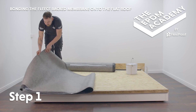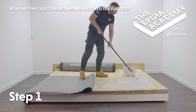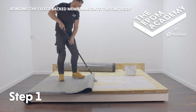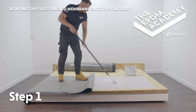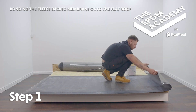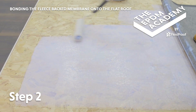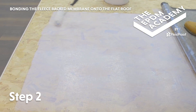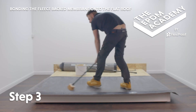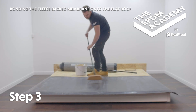Fold the membrane back to a manageable size. Use a paint roller and pole to apply an even coat of water-based deck adhesive for fleece backed EPDM to the exposed side of the roof deck within the marked area, 150mm from the roof edge. Roll the fleece backed membrane onto the coated side of the roof deck. Re-follow these steps for the next section. Use a broom to press the membrane onto the roof deck, removing any air bubbles and ensuring a good bond.